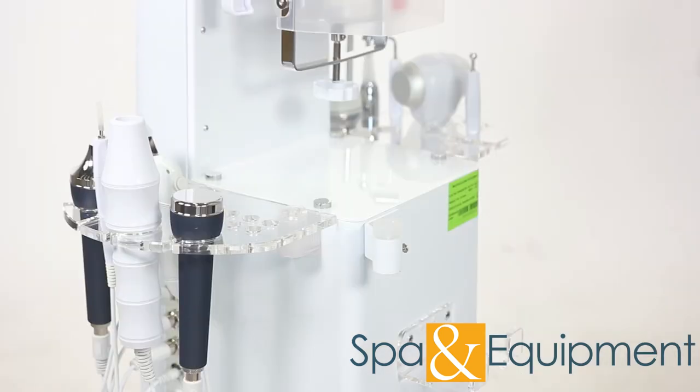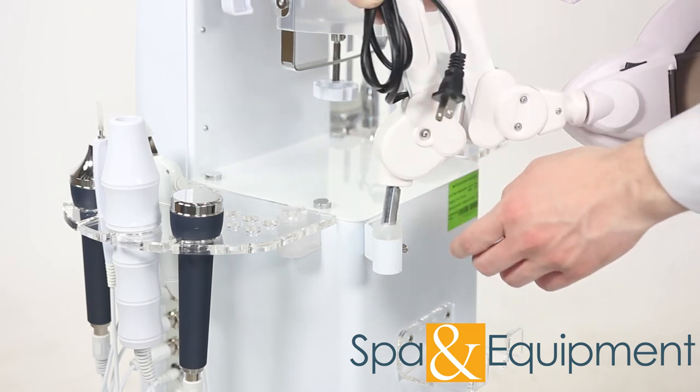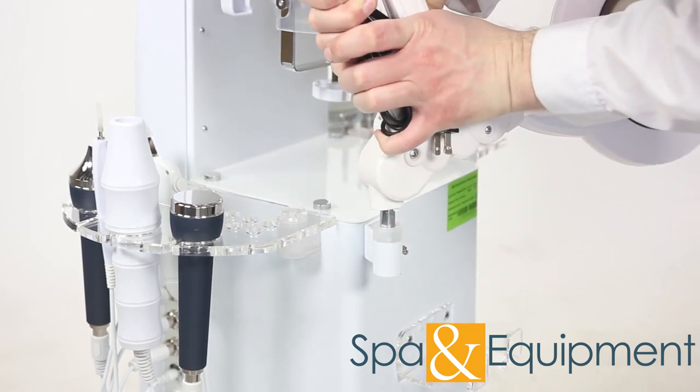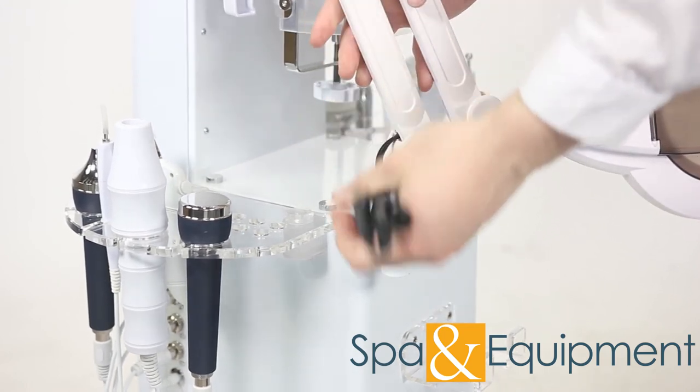The last thing to install is the magnifying lamp — this is its holder. You simply push the lamp in until it's seated. Don't worry if it's a bit tough to get in; it's a brand new unit, so the parts will need some breaking in. The mag lamp plugs into the back of the unit here.